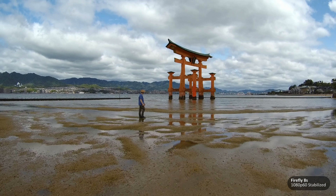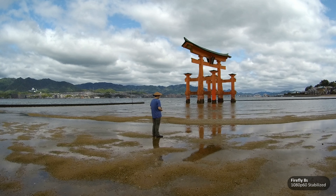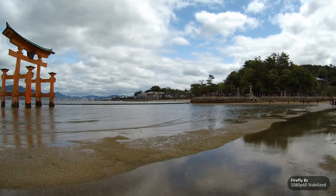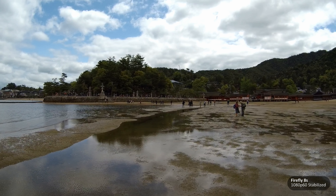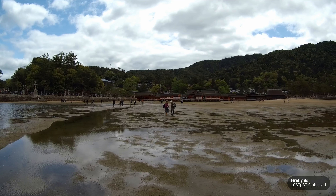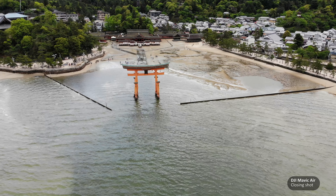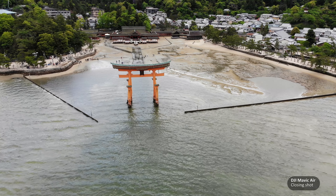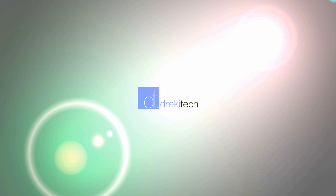If you're primarily using the T5 Edge inside of the waterproof case, the audio gets muffled enough that this doesn't matter. However, if you're planning to use the camera as a walk-and-talk or vlog camera outside of the waterproof case, then this is a pretty big deal. So now that you've watched these samples and listened to me talk, let me know in the comments which camera you prefer — whether it's the Firefly 8S or the Thigh-Eye T5 Edge. Thanks a lot for watching and don't forget to subscribe!